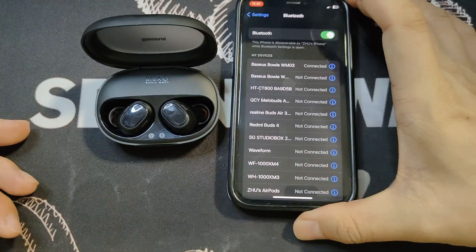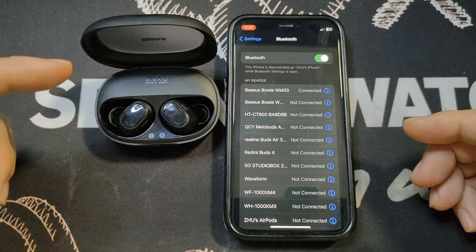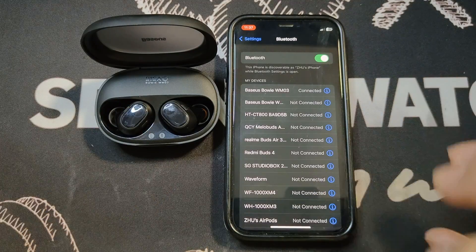So to do an initial Bluetooth pairing with an iPhone is really very quick and snappy. Once you open up the lid, within about two seconds you'll see the name pop up. Tap on it and BAM — very quick, very easy.